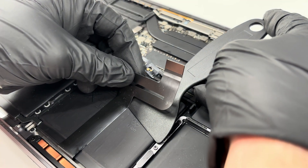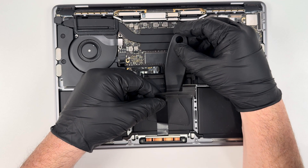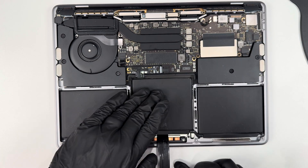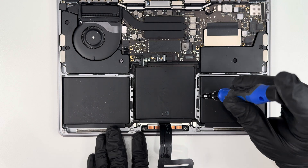I'm being very careful not to tear the ribbon cable, and if I get resistance, I'll heat it up again to loosen the glue. With the ribbon cable disconnected, I'm going to remove these 10 screws so I can take out the trackpad.